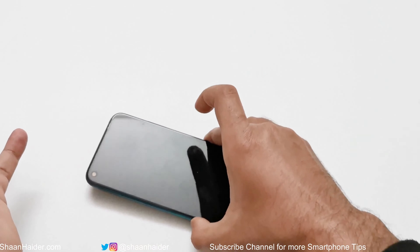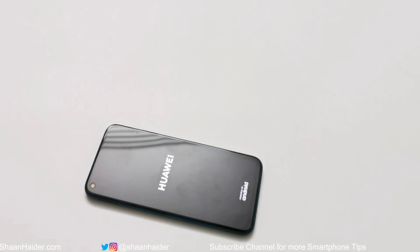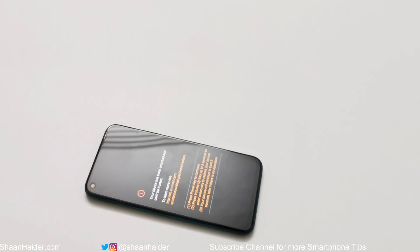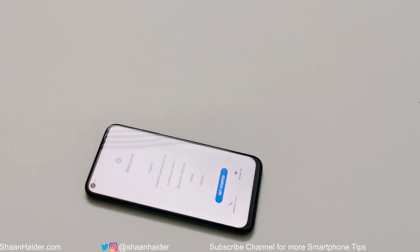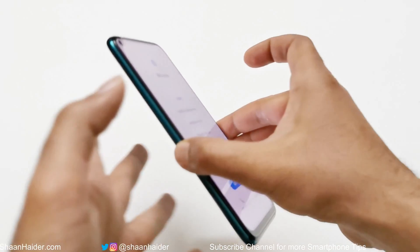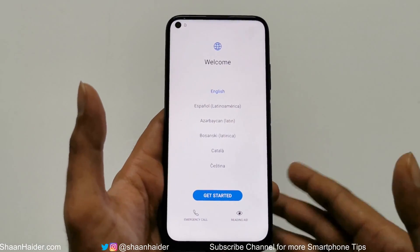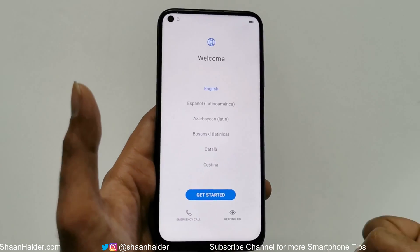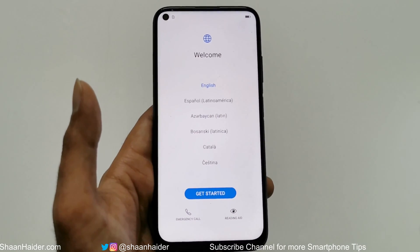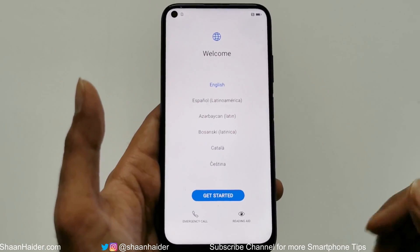Now the device will reboot. Once the rebooting process is finished, you will start fresh with your device. You will have to select the time zone, language, and everything you did in the very beginning — selecting the language, keyboard, and whatever setup steps are required.